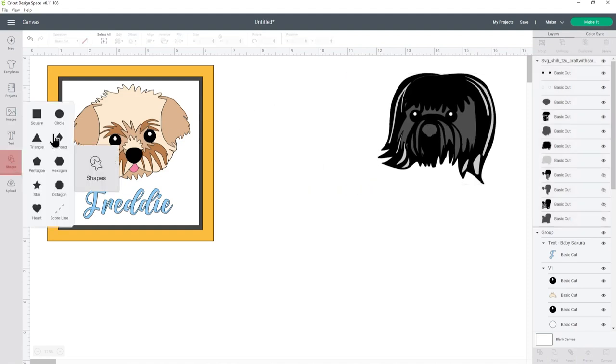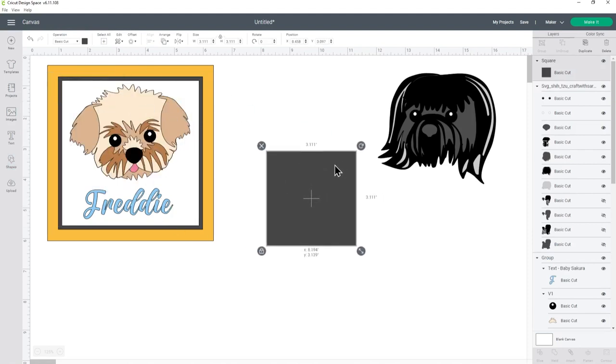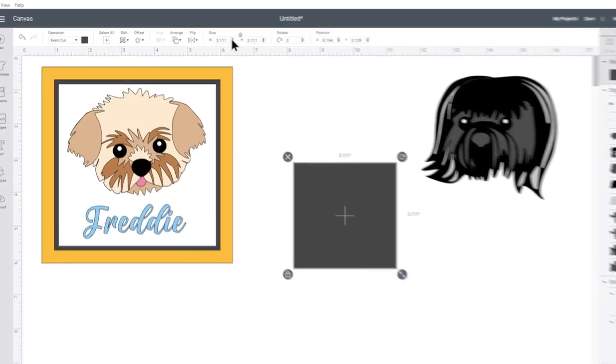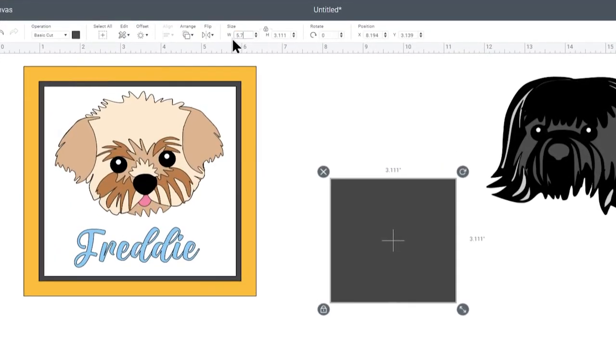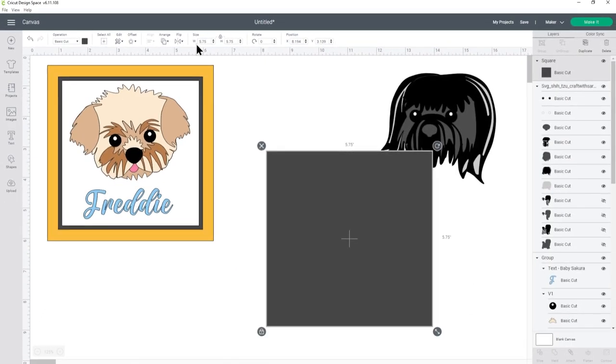Let's go into Shapes and choose a square. I've already measured my shadow boxes so I know the size I need, which is 5.75 inches. You'll need to measure your own shadow box or photo frame to get the size you need, and this is the width from one edge of the wooden spacer inside the frame all the way over to the outer edge on the other side.